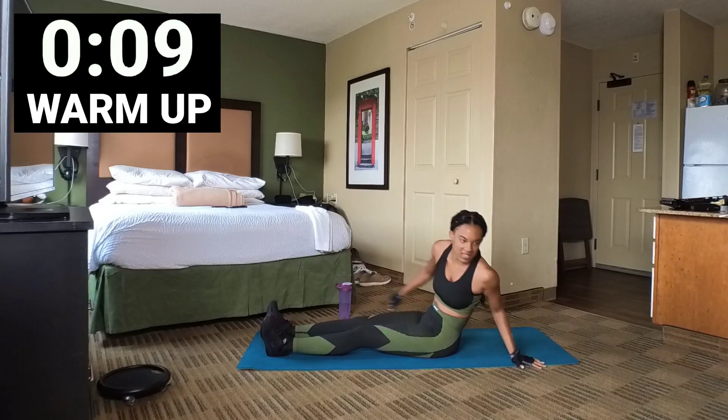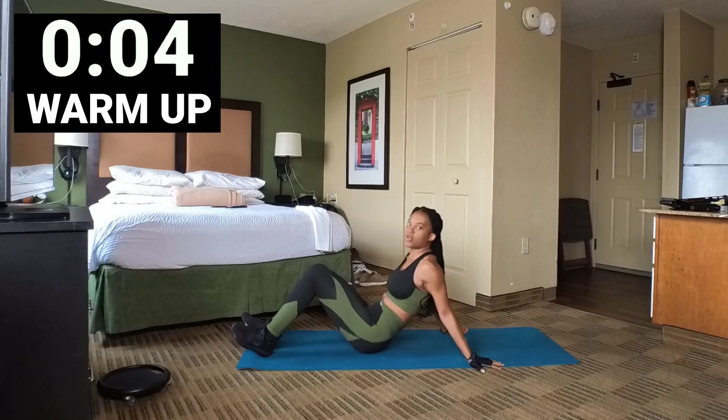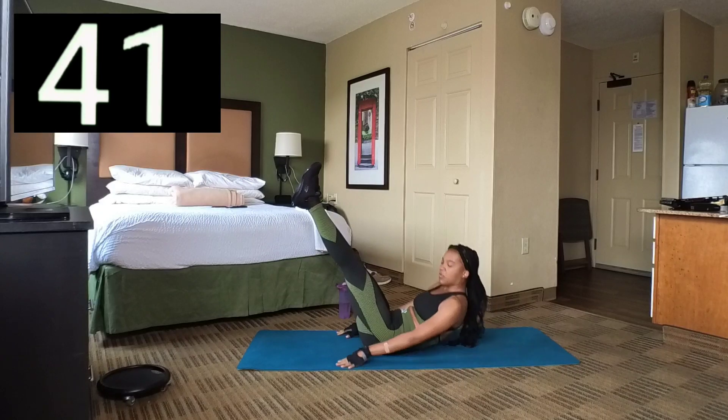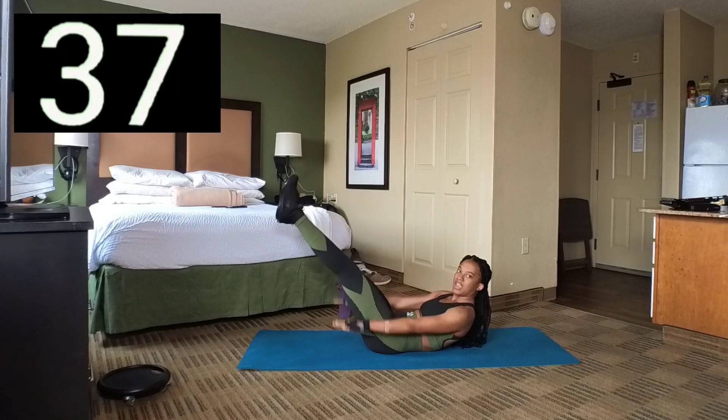We have 10 seconds left. The first set, we're going to do Pilates 100. So we're going to lay back. Set 1 — we're going to put our feet in the air, crunch up a little bit, and then we're just going to swing our arms back and forth.